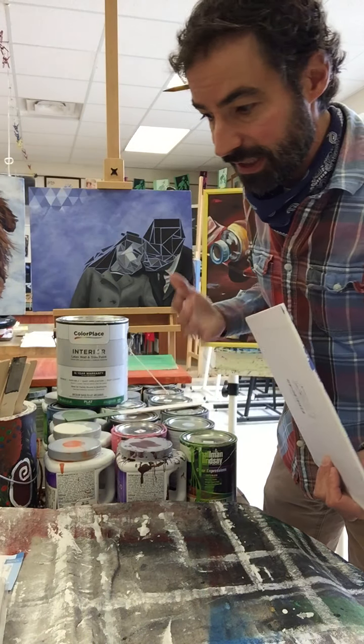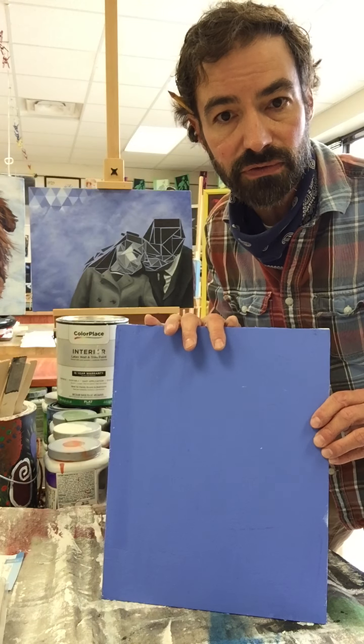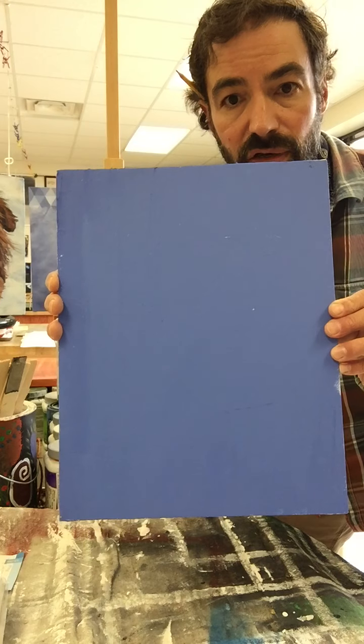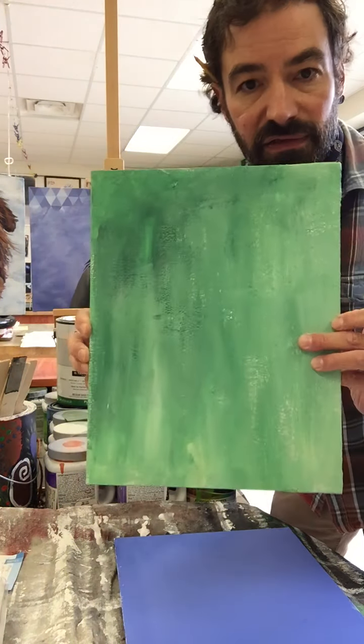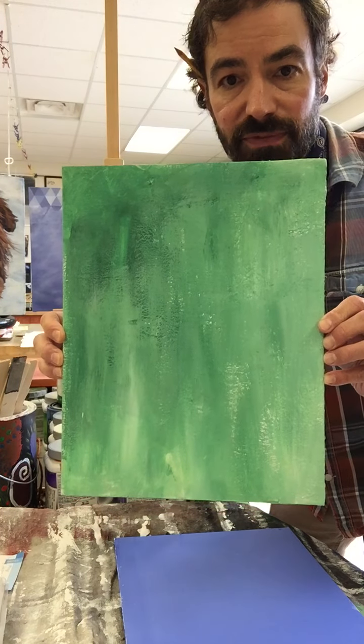Once you've decided you're going to tone, you have to decide what color and value you want to use. Also, do you want to do a flat tone — just one color and one value — or do you want it to be modeled, with some variation to it? Either is appropriate; you have to determine what's best for your subject.